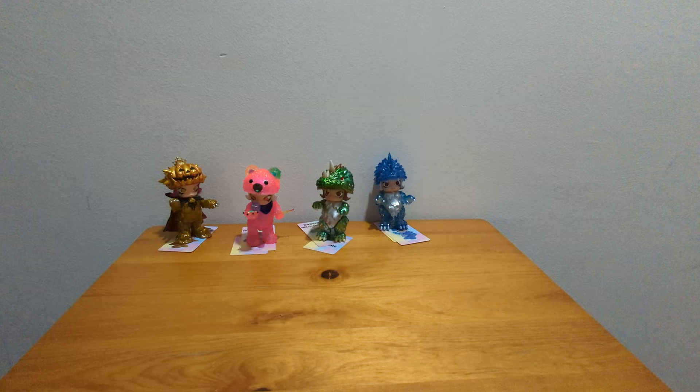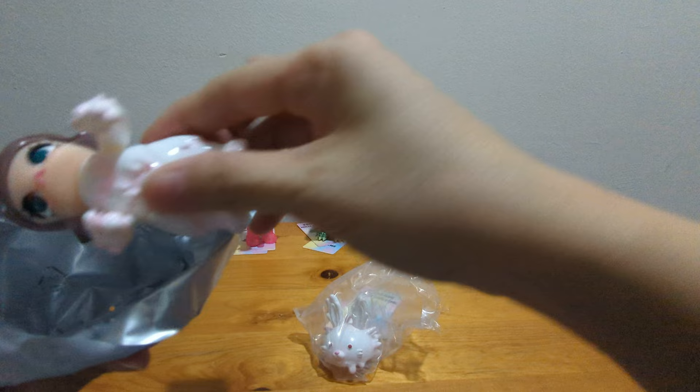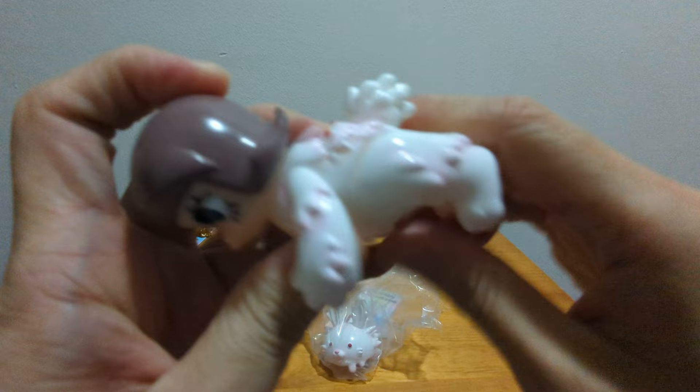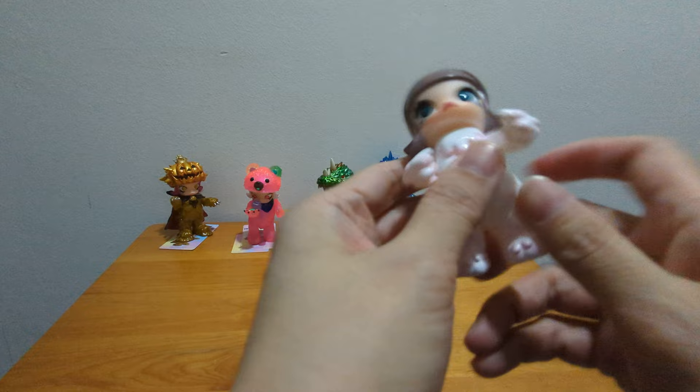This is Millie Molly. She has medium brown hair with dark green eyes this time. Her body is white. The feet are hard to move — I'm trying to move them flat so she can stand. Otherwise her tail is making her heavy, that's why she can't stand properly.